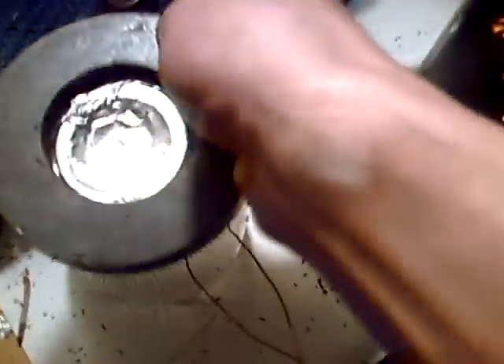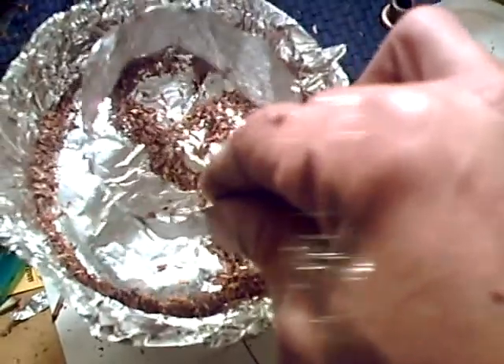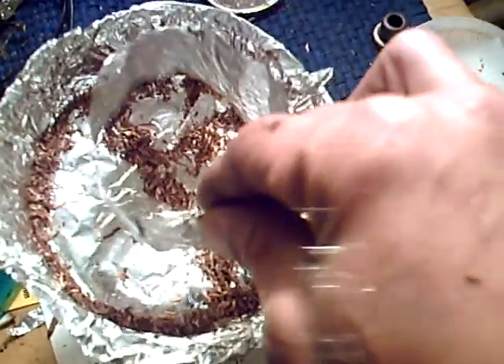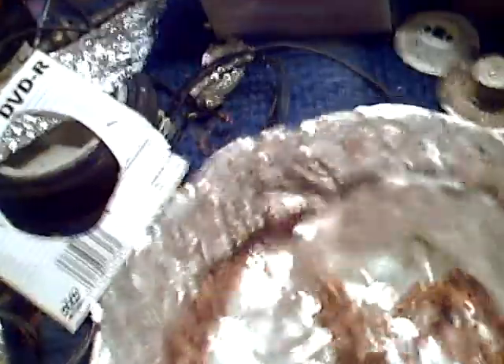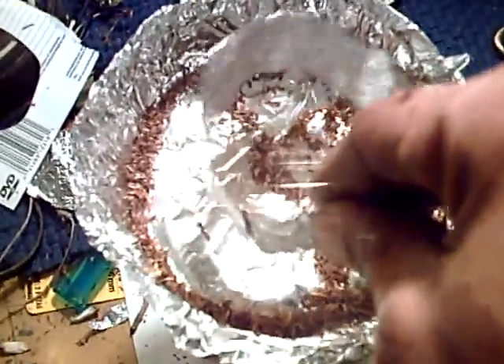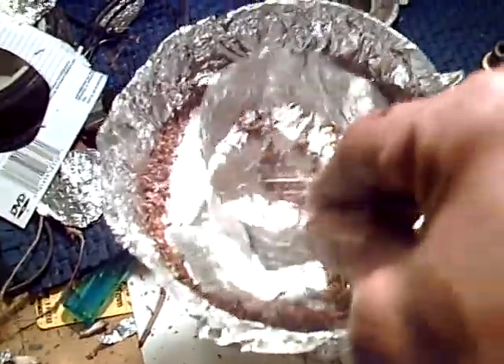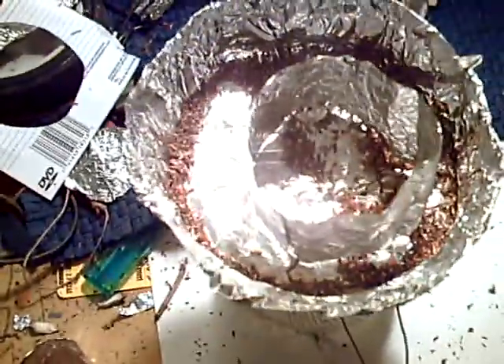Now I take this off. Flip the magnet over — change the polarity of the magnet. Now I put the same thing back in there. You see how the tobacco is swirling down inside of there, inside of this tube right here? The flow is backwards. The vortex within that is backwards. And then there's the other vortex that comes around.